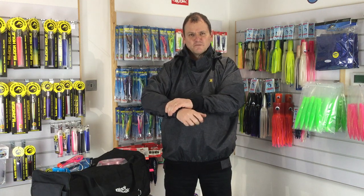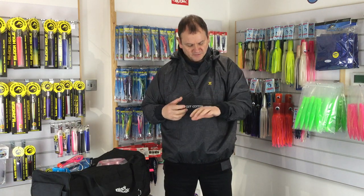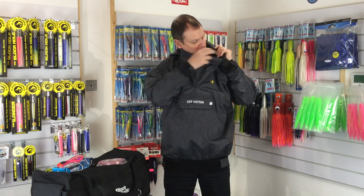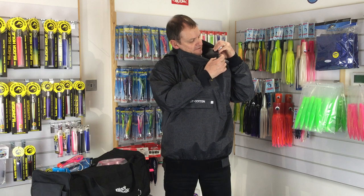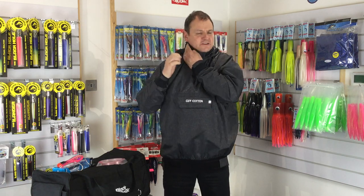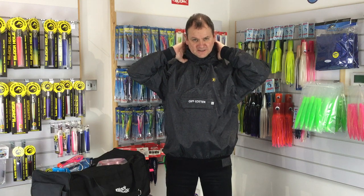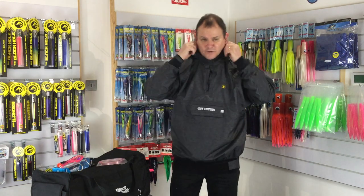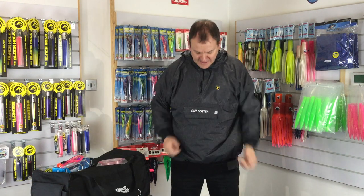And that's got a nice warm, comfortable feel to it, which I really like. The collar, again, is neoprene, so you can do that up around your neck. You see it comes up nice and high, so I'm not going to get a crick in my neck with a cold wind blowing on it all day. That's nice.